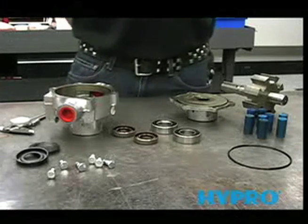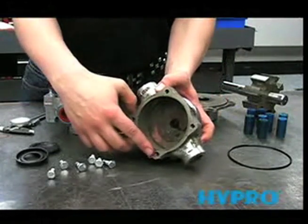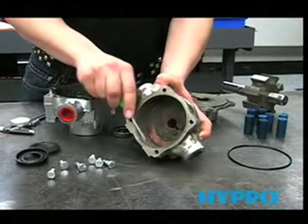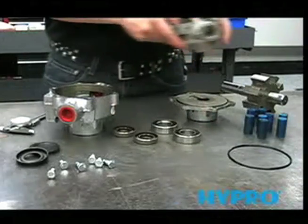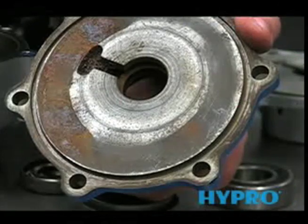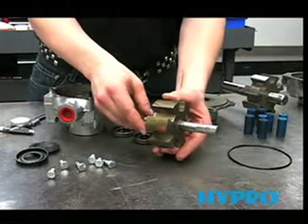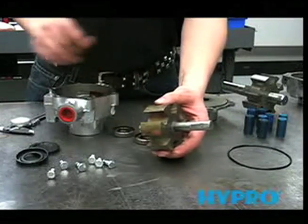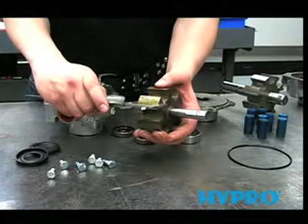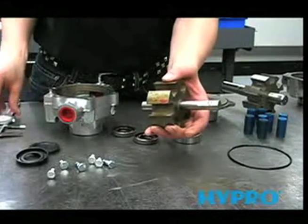Now that we've completely disassembled the pump, we can look at some of the parts for typical signs of wear. First, look at the inside of the housing — roughly a sixteenth of an inch from the edge, look for a lip, which is a sign of pretty extreme wear. Next, look for signs of wear on the cover in the roller area. We also need to measure the thickness of the rotor, which needs to be 1.4995 at the very smallest. This one measures out at 1.4800, so this rotor is no good and will need to be replaced.